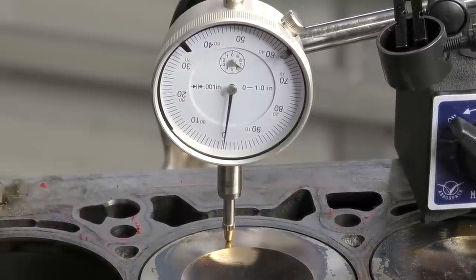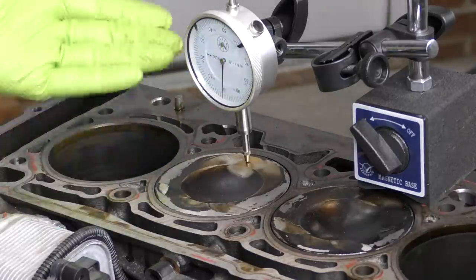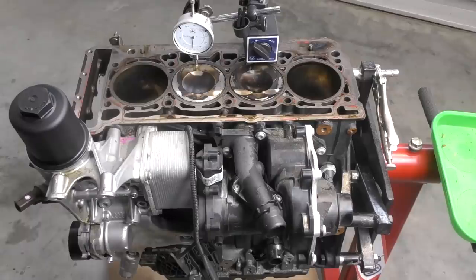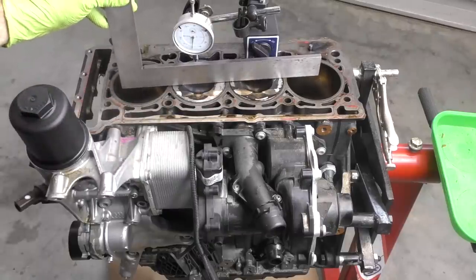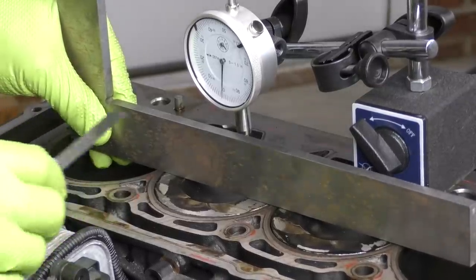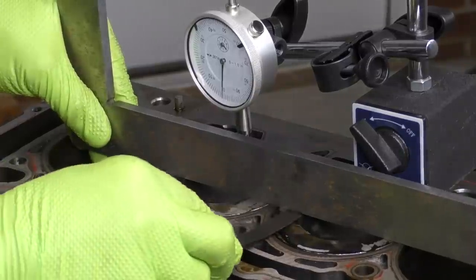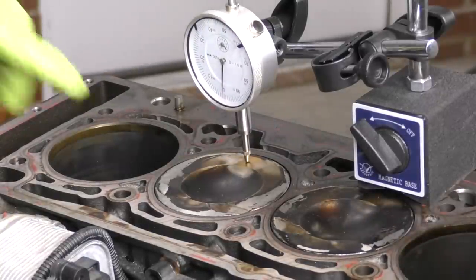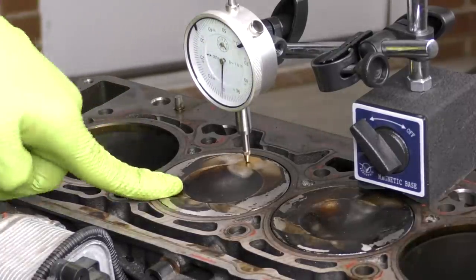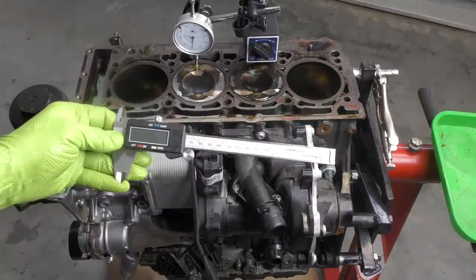Once we know we're at true TDC, it's time to take our measurements. The way you take that measurement depends on the engine setup, piston type, and block. There are two main ways. Way number one — probably the more accurate — is with a straight edge and feeler gauges. We set the straight edge on the block, take the feeler gauge, and go underneath to see the clearance. For example, this reads 0.008 inches or 0.203 millimeters. Unfortunately, Volkswagen doesn't list specifications for this measurement, so all we're doing is comparing companion pistons — cylinders two and three, which are both at TDC at the same time and should have the same measurement.